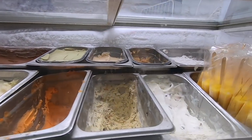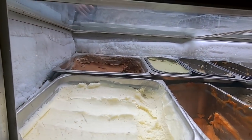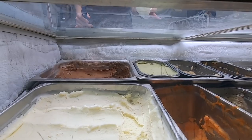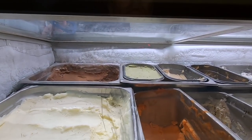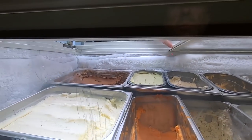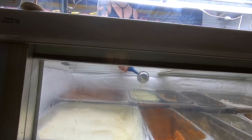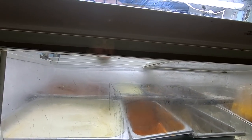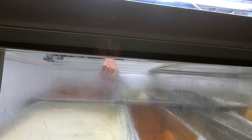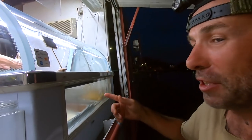Oh, you got peanut butter? Yes we do! Peanut butter, matcha, cookies and cream. Could I have the matcha cookies and cream? You want two of them or just one scoop? Could I get one of each? I'm not making much sense, people — I've been fishing all day in the heat, don't have much to show for it, but I got ice cream!